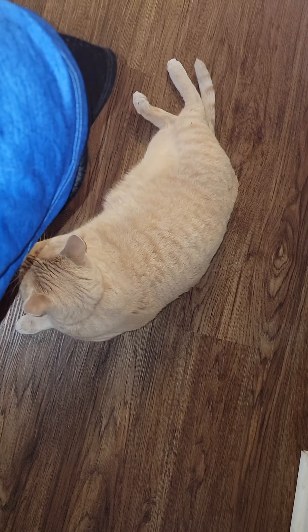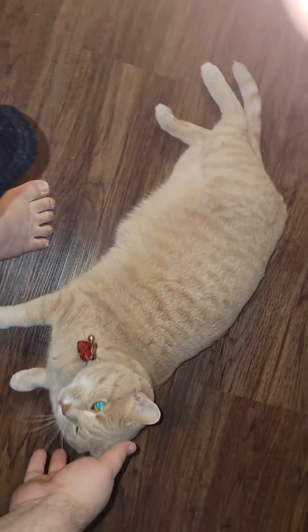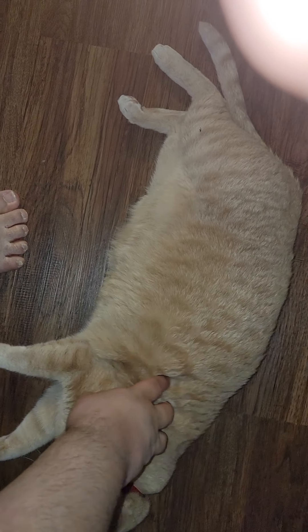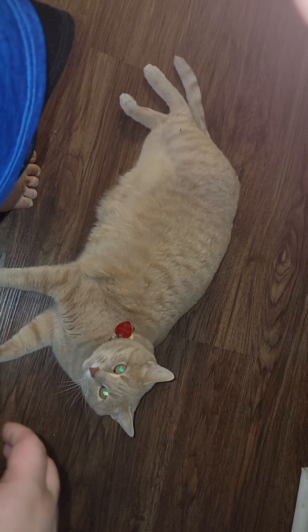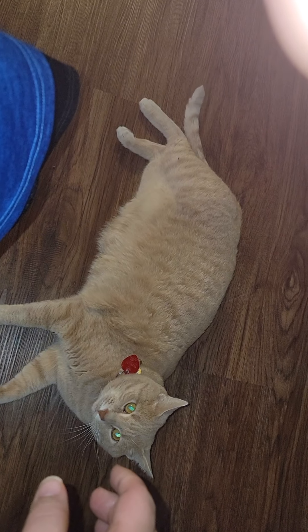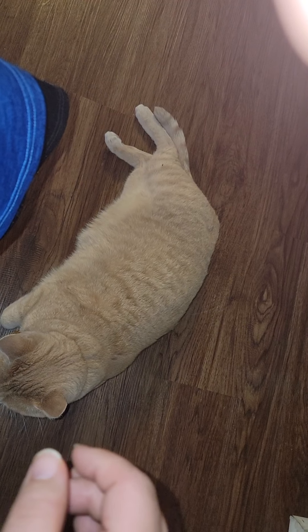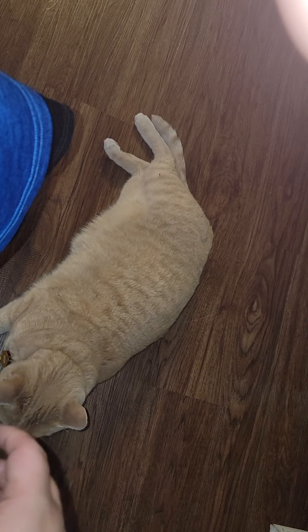Hey guys out there, this is Ed and this is Chad. So, this is a reply to a little video I saw about the Galaxy S21 Ultra 5G battery loss problem.